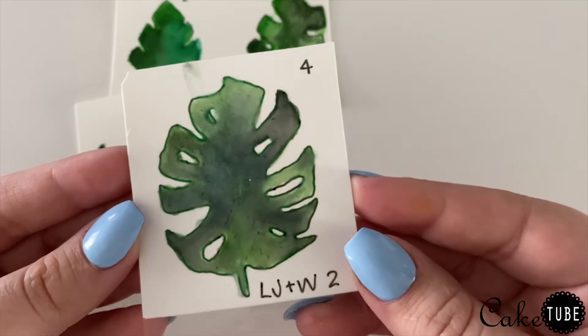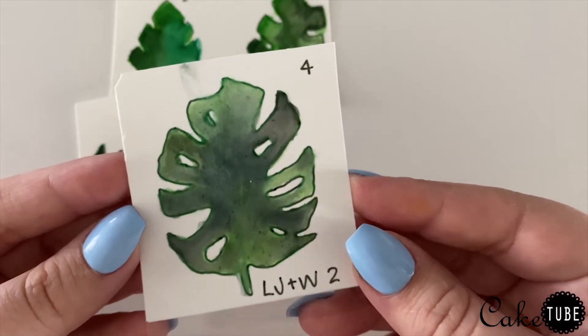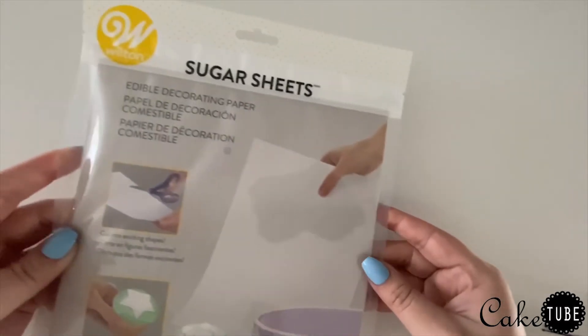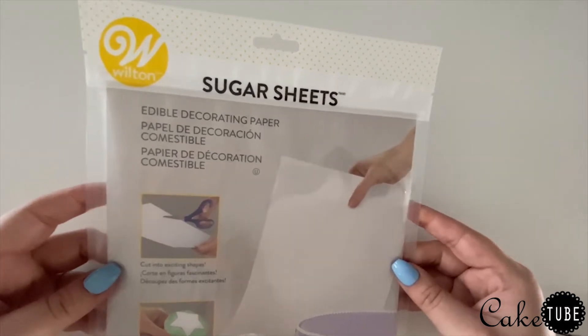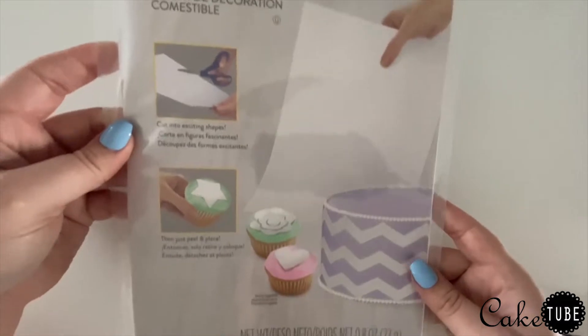Now let's talk about materials. I obviously needed something edible but I didn't want to use fondant or gum paste because I wouldn't have been able to get them as thin as I needed. I came across these sugar sheets at the craft store and they were perfect — they're basically just sugar made into paper.